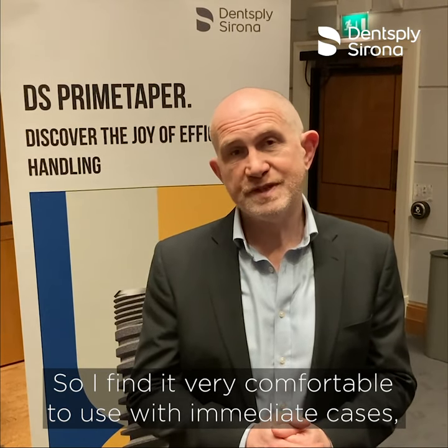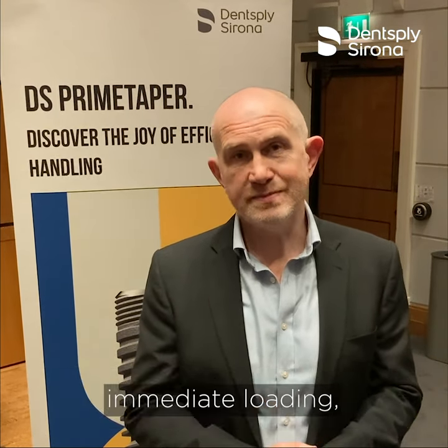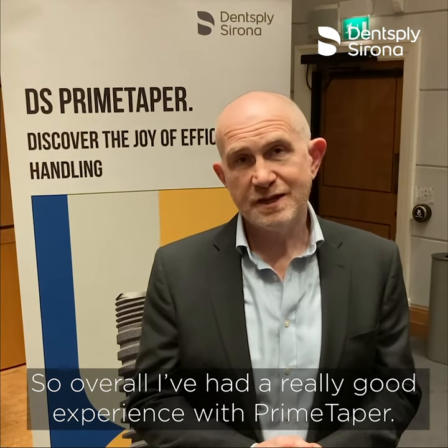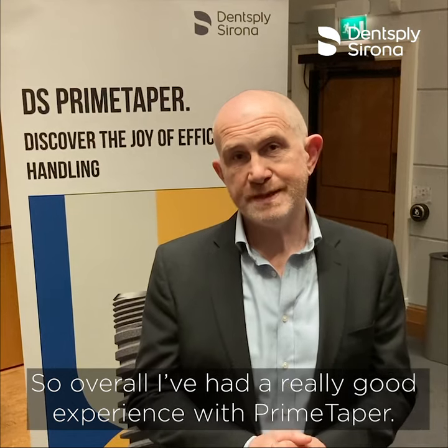I found it very comfortable to use with immediate cases, immediate loading, and in pure native bone. So overall I've had a really good experience with Prime Taper.